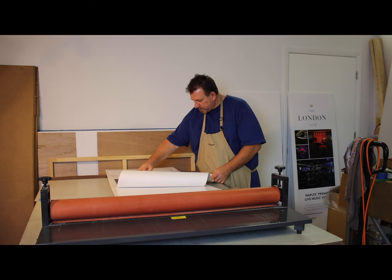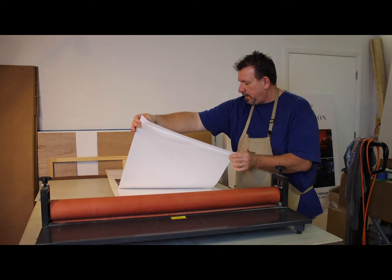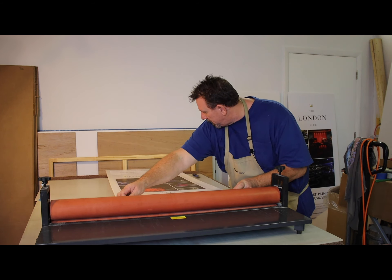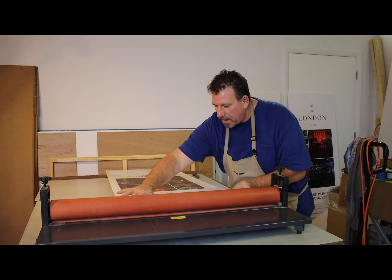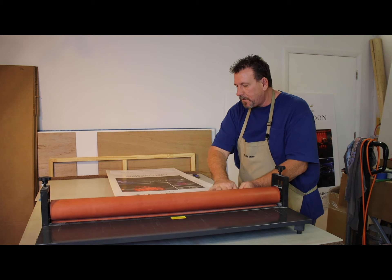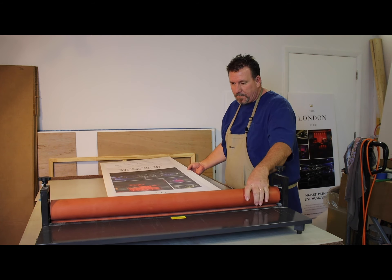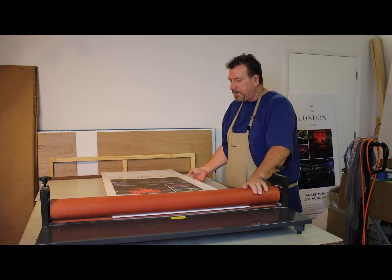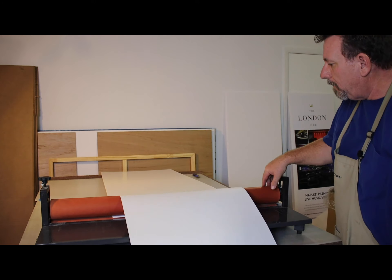In our printing process, these prints are actually clear coated, so we don't have to worry about any additional coating on top of them to get them to last. Of course if these were going outside it would be a whole different process — we wouldn't be using foam core, we'd have to use a plastic laminate. But these are clear coated, so they'll hold up pretty well.